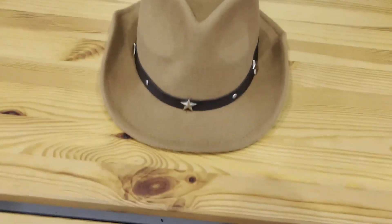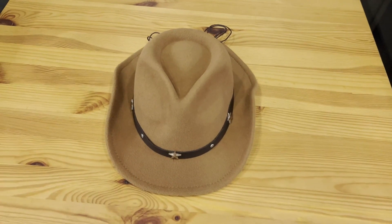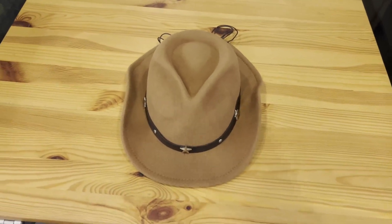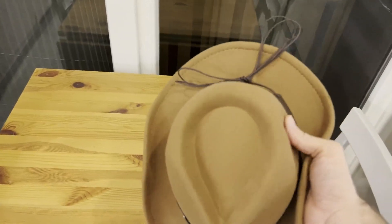Hey there, it's Mike here, and today we're going to be taking a look at the Lanzom Kids Girls Boys Cowboy Cowgirl Hat with Buckle Belt Toddlers Felt Western Hat. It's quite a mouthful, but that's what it's listed as on Amazon, and that's how we purchased it for our three-and-a-half-year-old daughter.